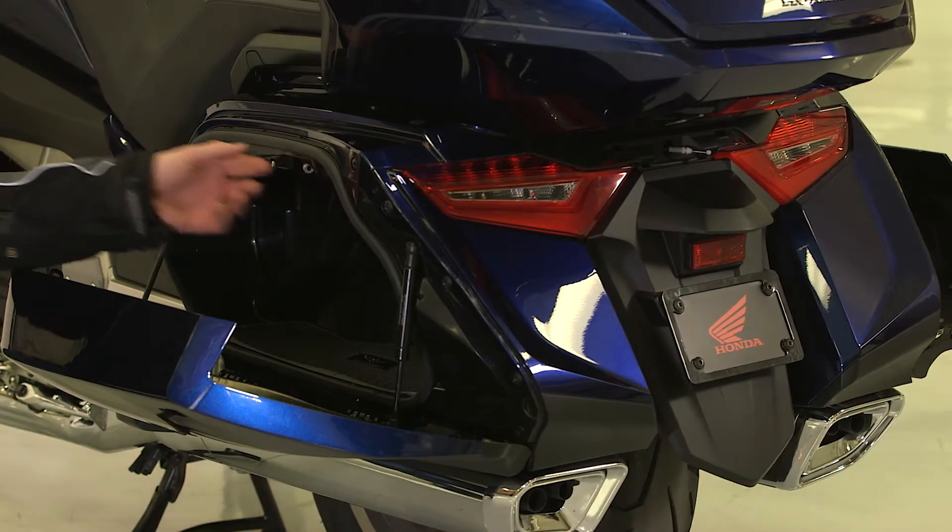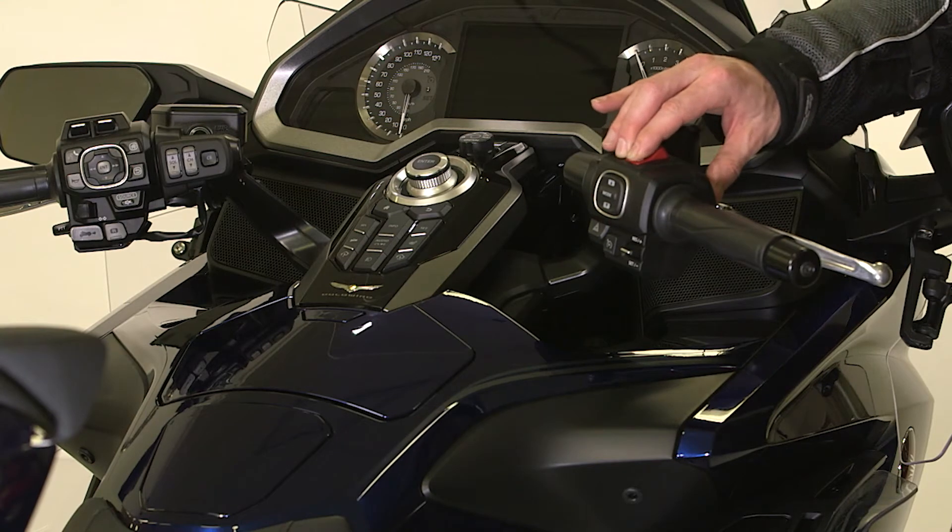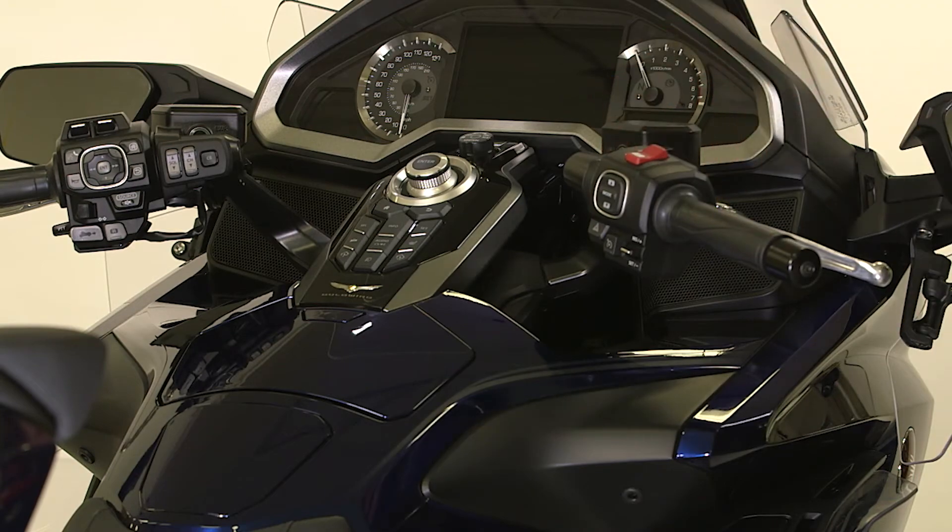First, you must open the left and right saddlebags, then press the starter button for more than 4 seconds. The buzzer will sound and the system will enter the ID number input mode.